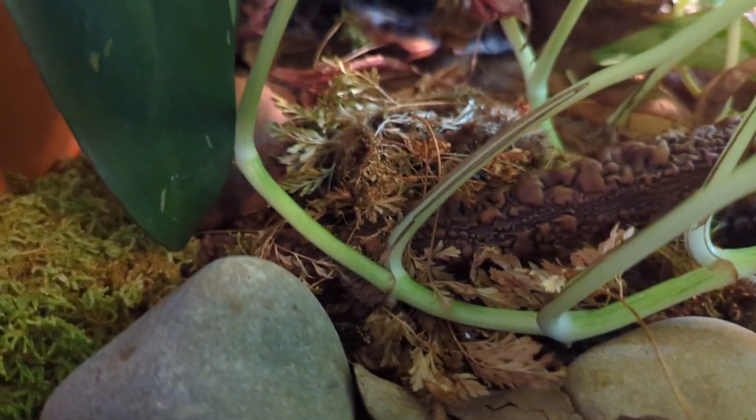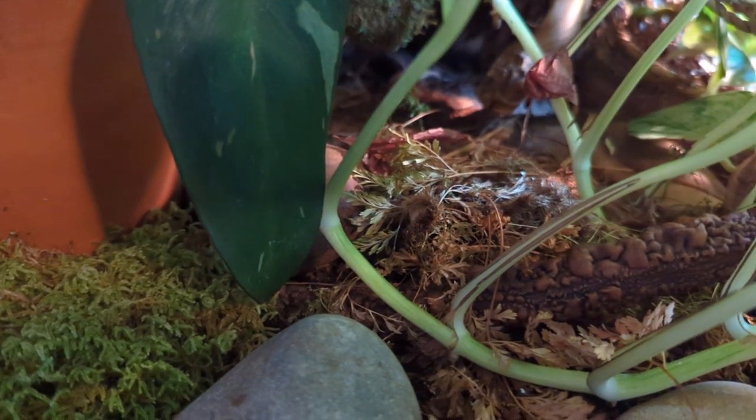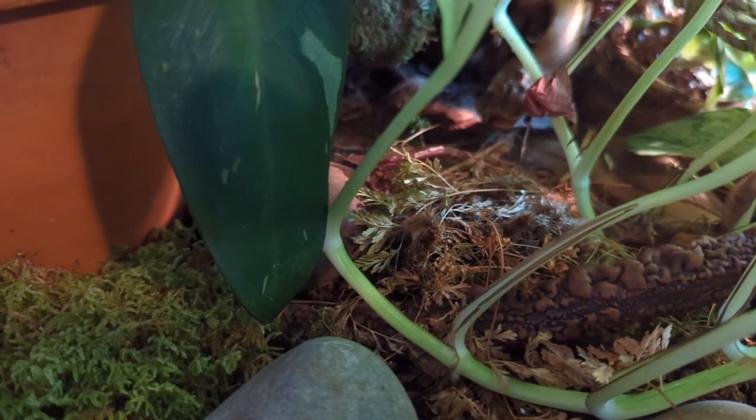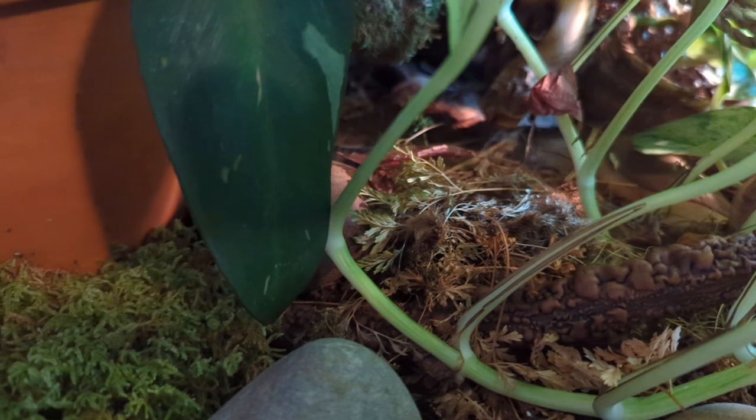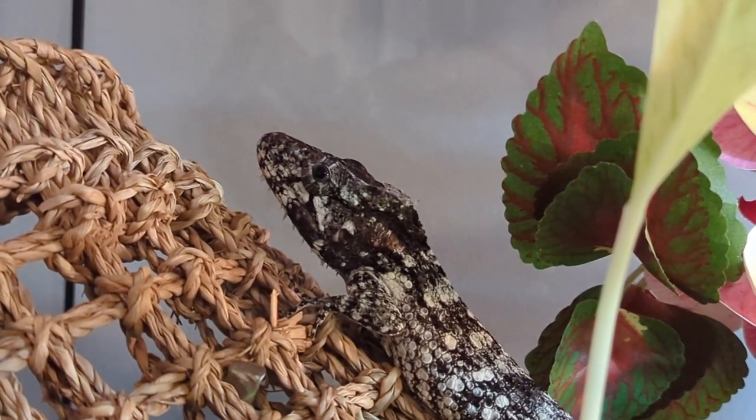This will help maintain humidity. Of course, depending on the species, if you have a reptile that needs hot, dry environments you're going to want to do it differently, but the ones we're focusing on today prefer humid environments.